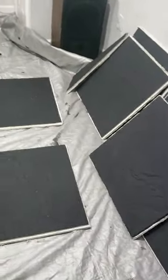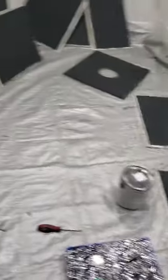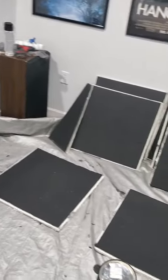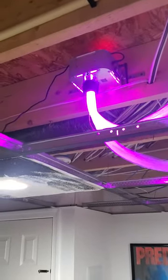I had to take all the ceiling tiles down and paint them all black. I still gotta do a couple of extras. Had to mount the brain up there too.